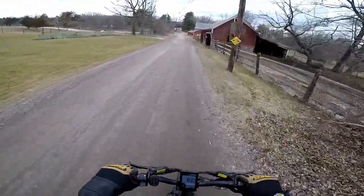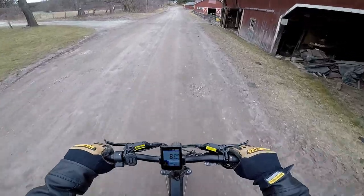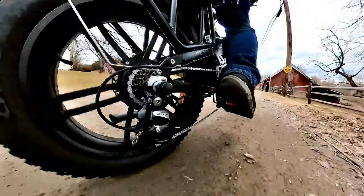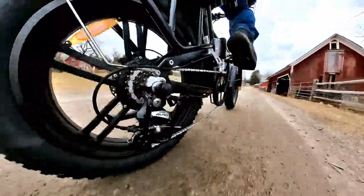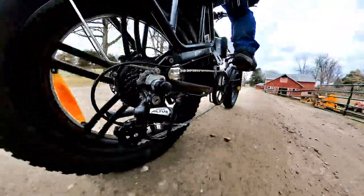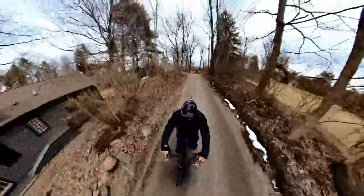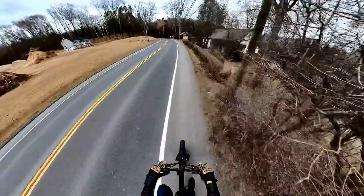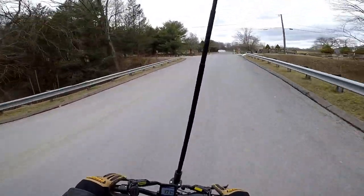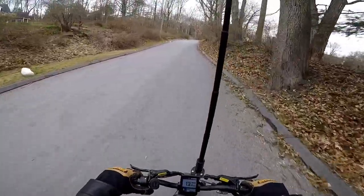We ran through the gears from first to eighth. There's a really steep hill right here. The best bike I've tested only hit about 5 miles per hour on the steepest spot of this hill.